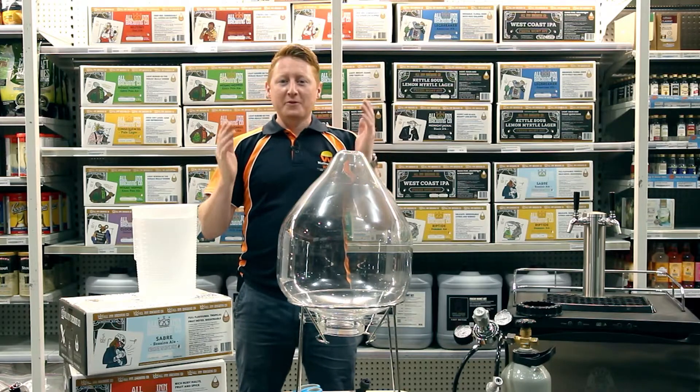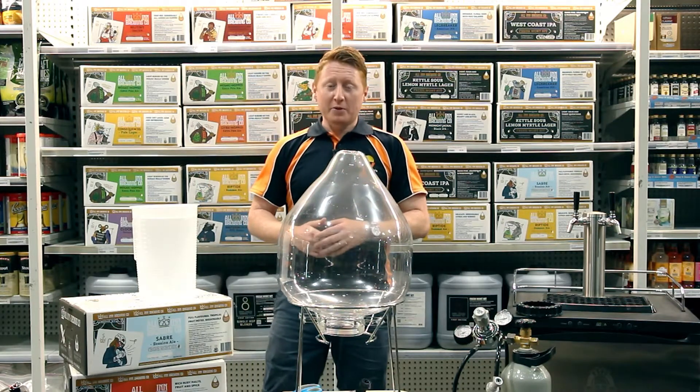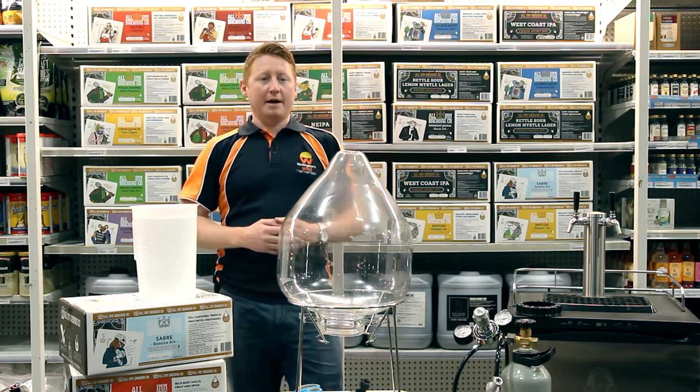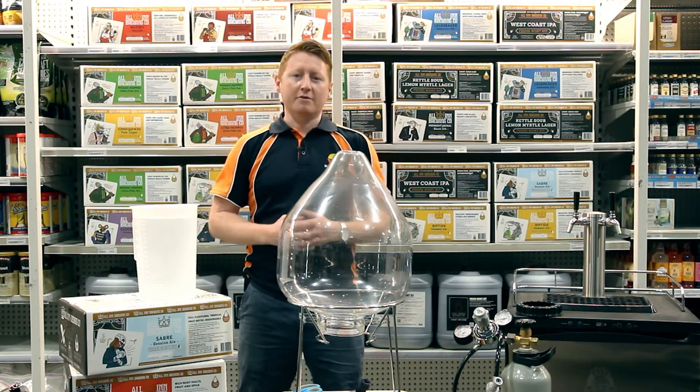Hello all. Happy New Year. Welcome back to the show. Today we wanted to talk about fresh wort kits and how easy it is to put a brew on with one. You can put a beer on in less than five minutes.